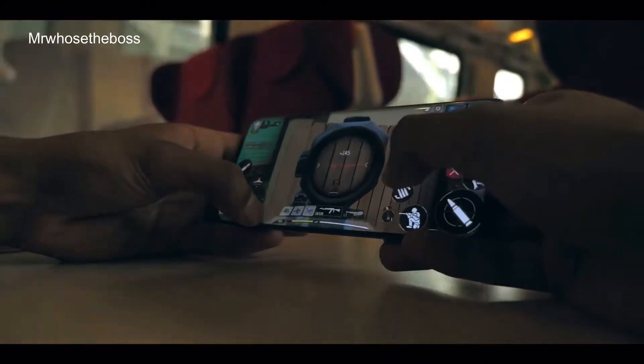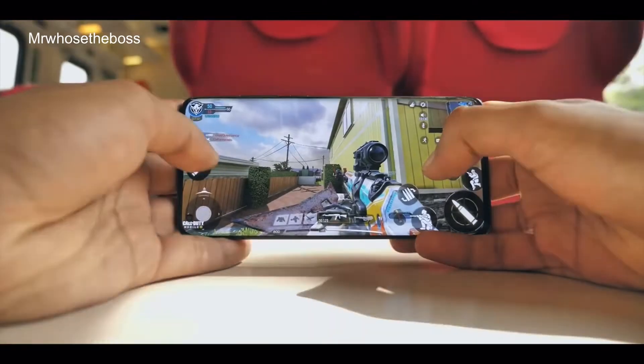Moving on to the display, you get a pretty impressive 6.67 inch display, which is pretty large, but is kind of the current trend. That is an OLED panel, which is great to see, with a 120Hz refresh rate, so scrolling through the software and doing some light gaming will be really nice. It also has a 1080p resolution, which isn't the highest we've seen, but it's still pretty good.